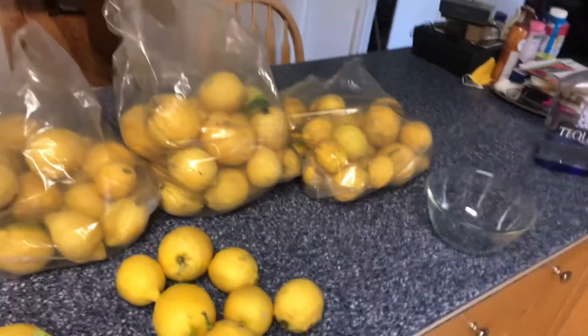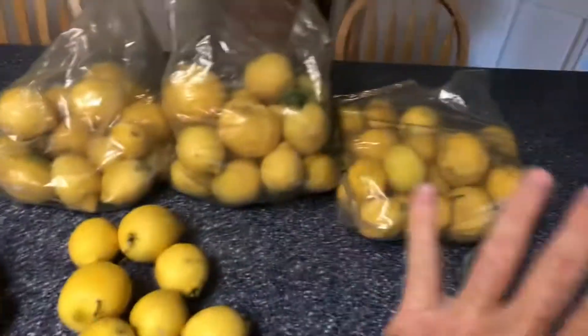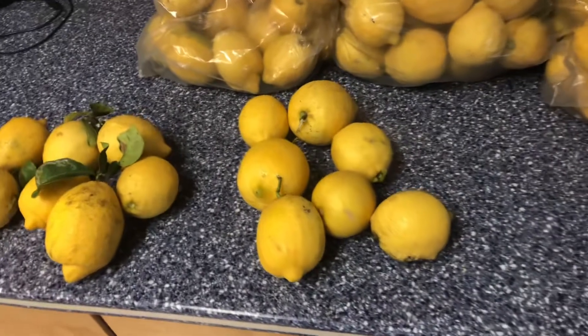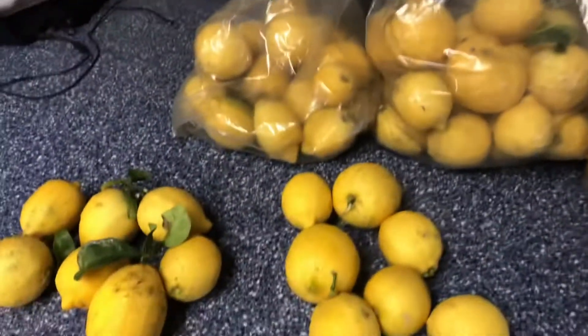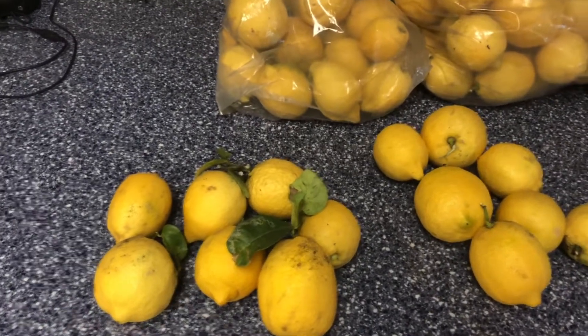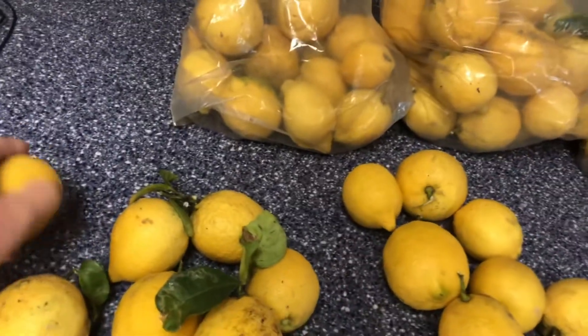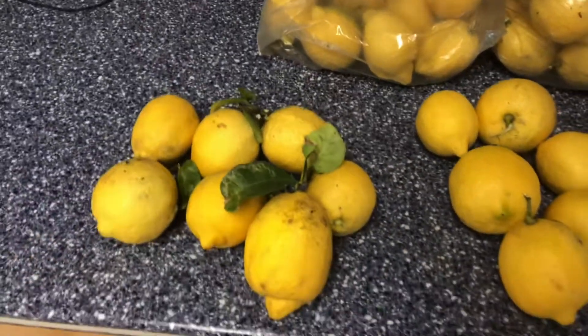We're gonna get started. What you need is about six or seven lemons. Since I have so many lemons, I'm gonna be making a double batch, but I will let you know when I'm doubling stuff up so if you want to make a single batch you can. The first thing you want to do is pick out your lemons — get about six or seven good-sized ones and wash them really well with some hot water and a scrubby brush. They smell really good!